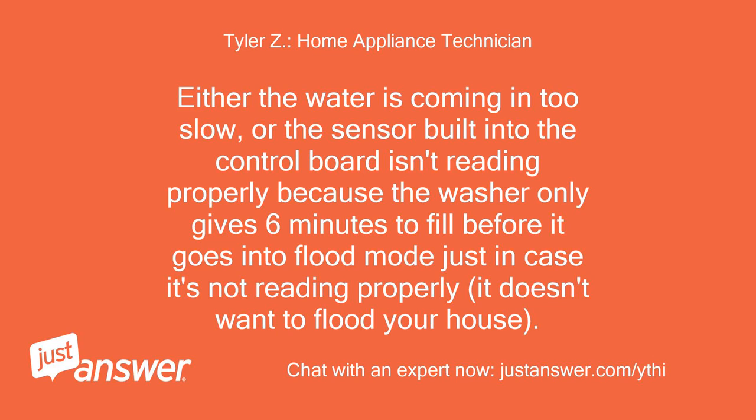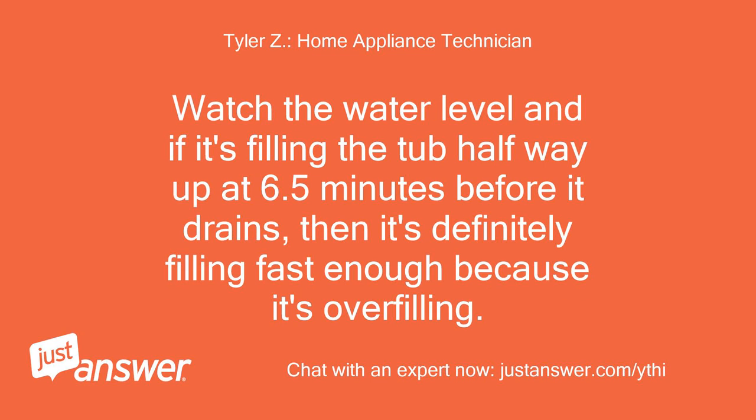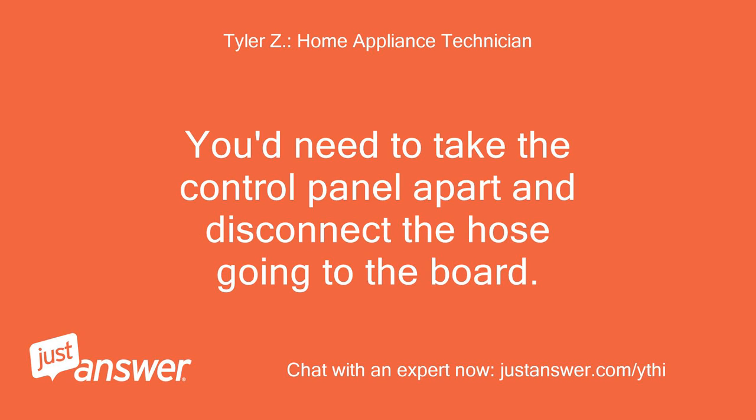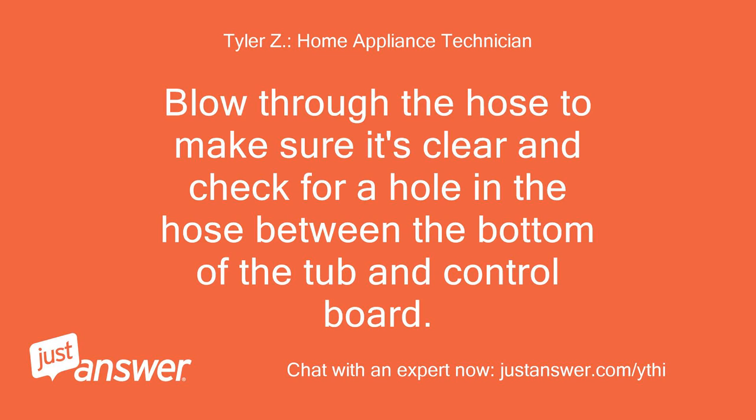Before it goes into flood mode — just in case it's not reading properly, it doesn't want to flood your house. Watch the water level: if it's filling the tub halfway up at 6.5 minutes before it drains, then it's definitely filling fast enough — meaning it's overfilling. That means you have an issue with the pressure switch sensor built into the main control board. You'd need to take the control panel apart, disconnect the hose going to the board, blow through the hose to make sure it's clear, and check for a hole in the hose between the bottom of the tub and the control board.